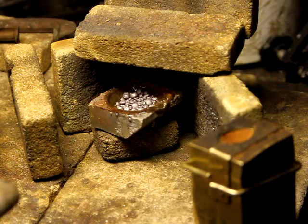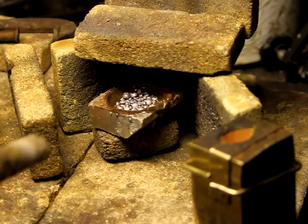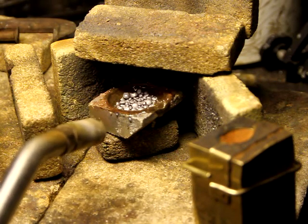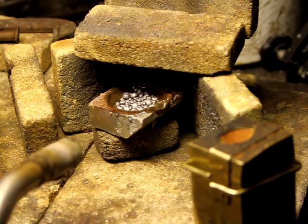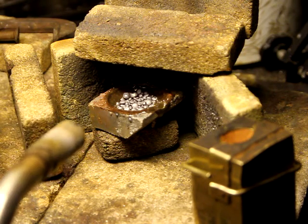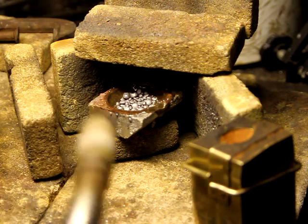Welcome back to Delft Clay Casting. As you can see, the silver is in the crucible here. It's actually been heated slightly already for the purposes of this video. Ok, let's go.